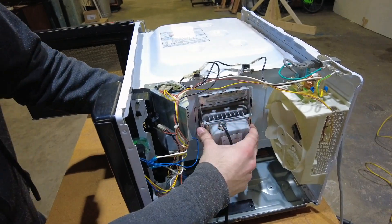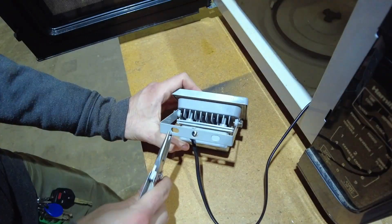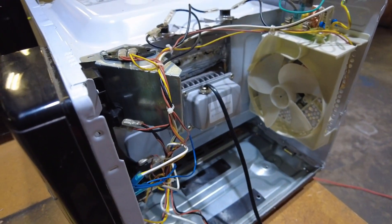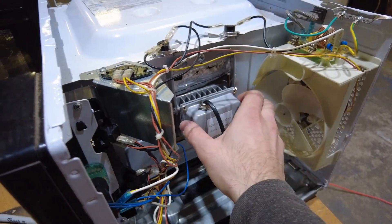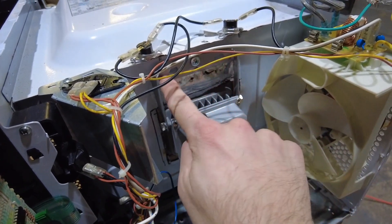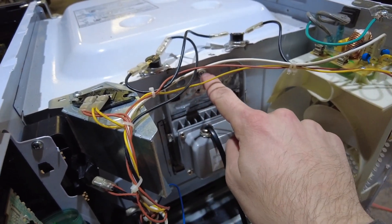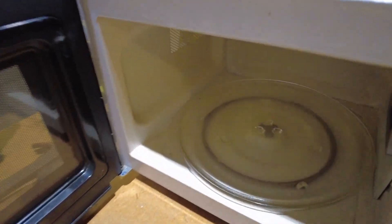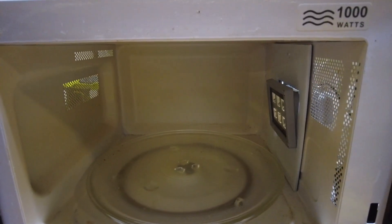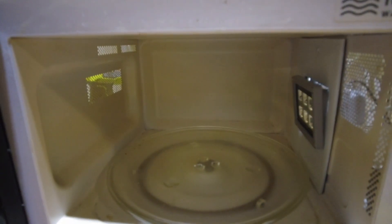Now we can go ahead and mount the light in the case of the microwave. It fits quite well in that coroplast bezel I made, and we can actually use the bracket that the light came with to screw it into the case of the microwave. The light is attached with its original bracket, but I just bent it at a right angle and attached it to the casing with a self-tapping screw. I positioned the light in such a way that it's angled slightly down inside the cabinet — if you have a very small part in the center, it helps to point the light more directly at it.